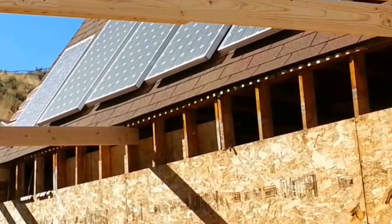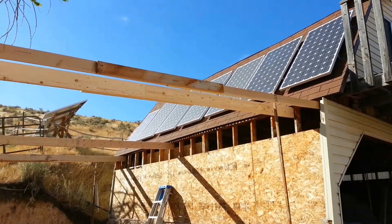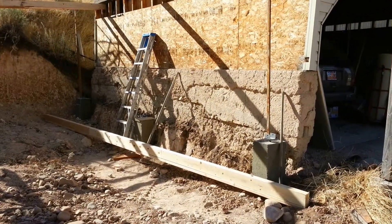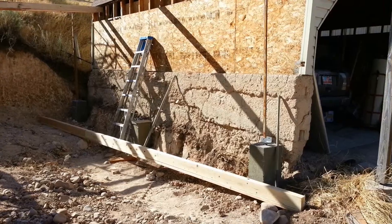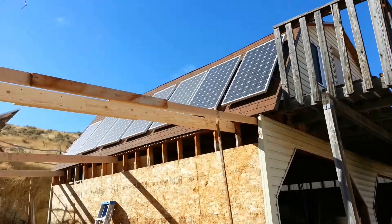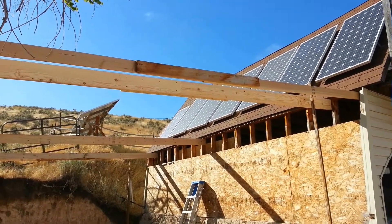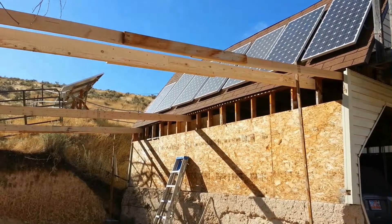Now the next step, I think, is to get that beam up there, so we're going to have to work on that. However, before we do that, we can still make up the rest of the roof rafters from the wood that we have.